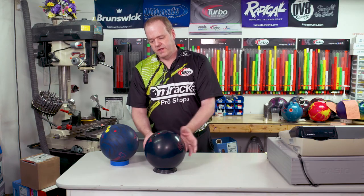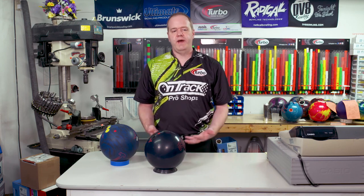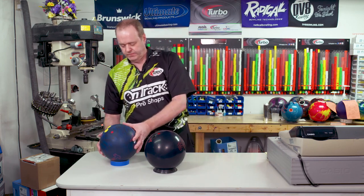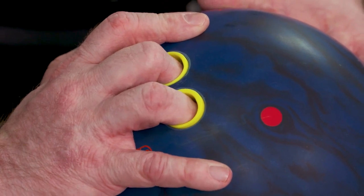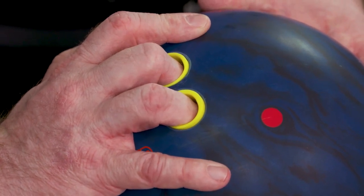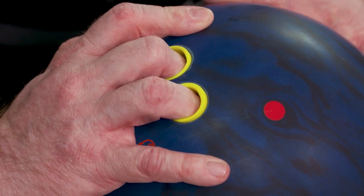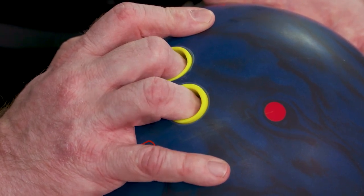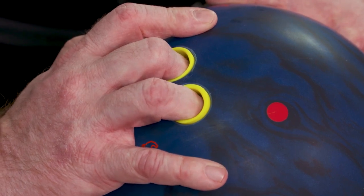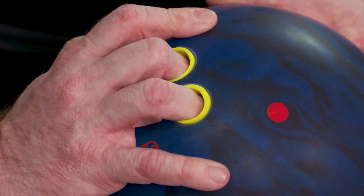The next example is putting our fingers in further, or past that first knuckle. Here we have to make sure we have a little bit more relaxed fit in the fingers, or more reverse. If we don't do that, sometimes the fingers can catch, get stuck a little bit, and possible injury can happen. Definitely want to make sure you have enough reverse in that situation.